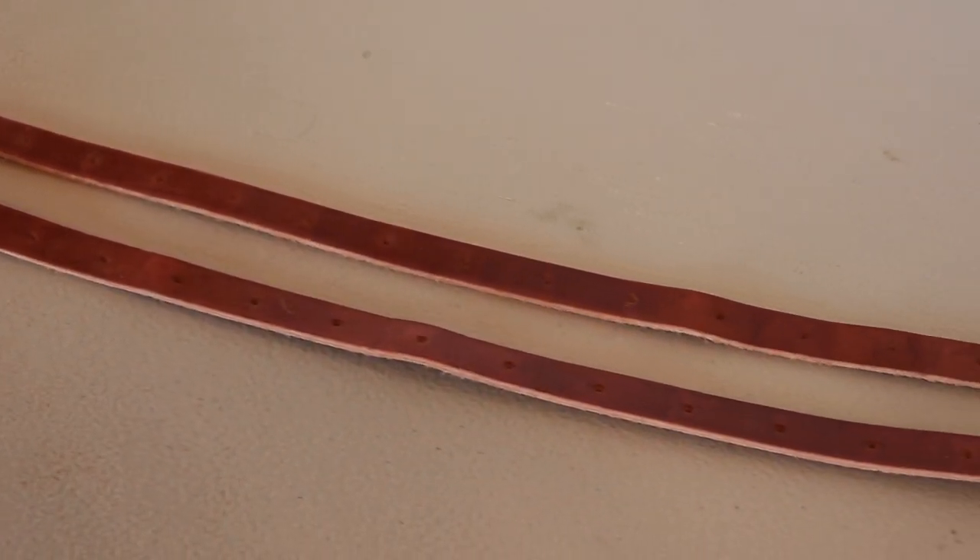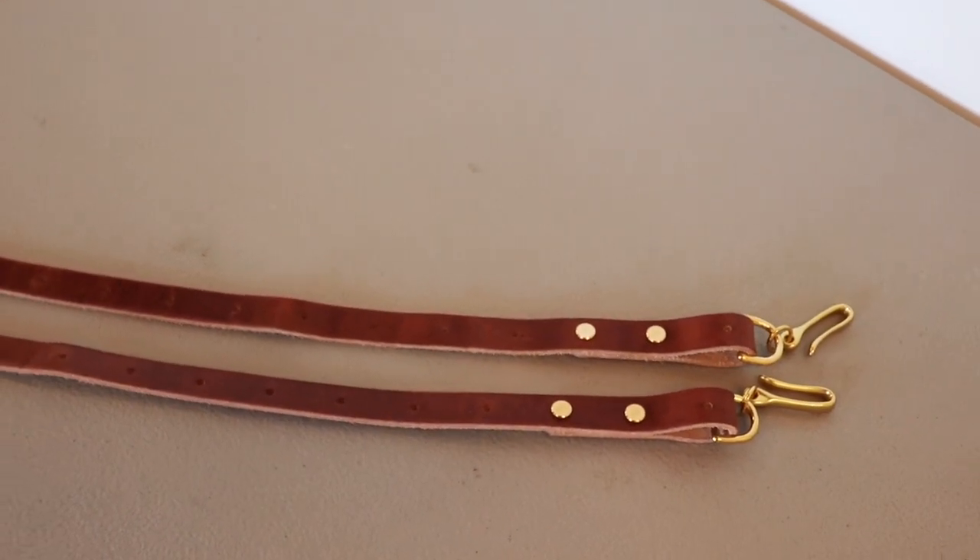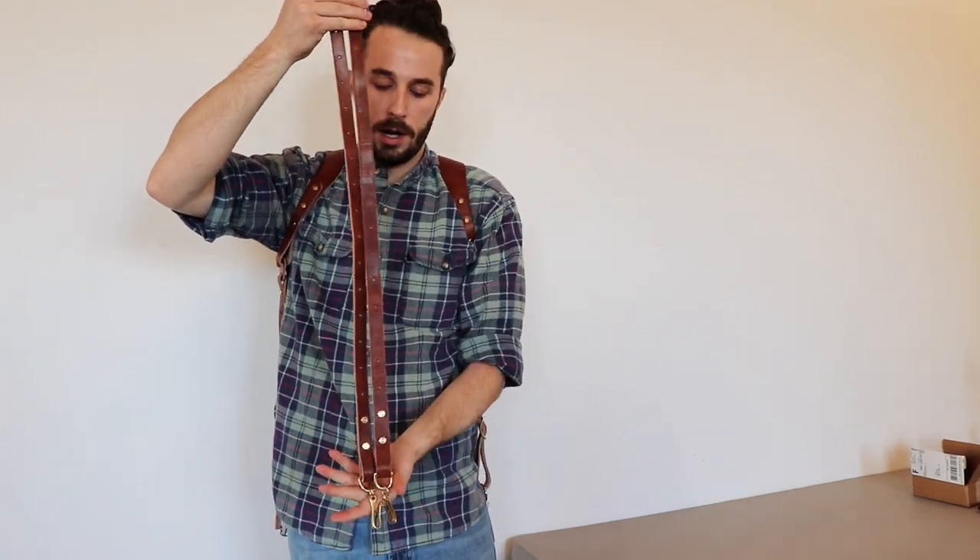The kit is going to come with two straps — these are the chest length straps. It's going to come with enough hardware so that you can hook this up and make two single harnesses out of your double harness.